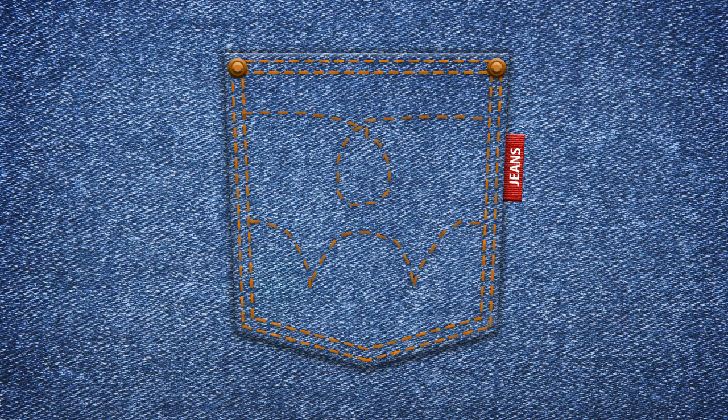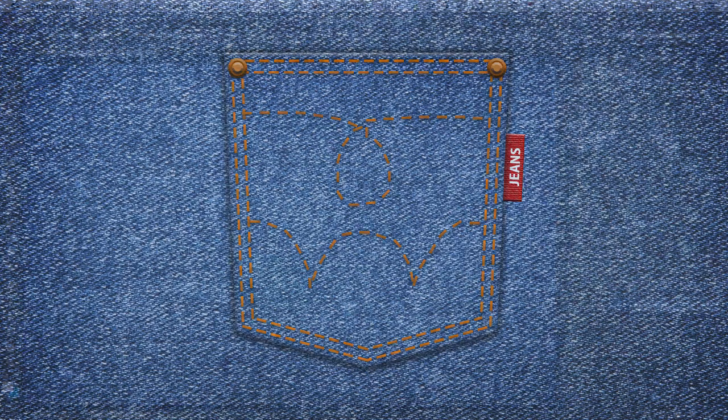Hello and welcome to Design Tip of the Week from yesimadesigner.com. My name is Martin Perhiniak and in this video I'm going to teach you a couple of things you need to know about working with dashed lines in Photoshop. We are going to use several features to create this pocket, using vector shapes, the pen tool, layer styles, and a custom brush. Let's get started.